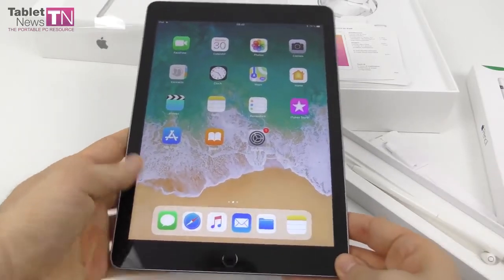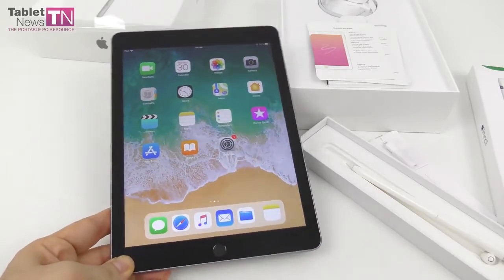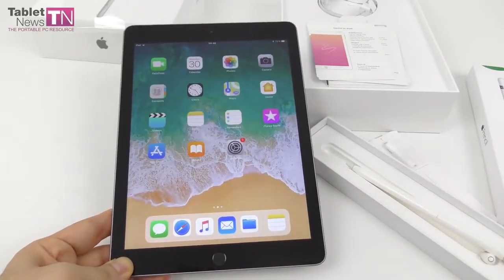This is the Apple iPad 2018 9.7-inch — affordable, compatible with the Apple Pencil. We'll be able to do a full review very soon at tabletnews.com. This is it from us. Bye bye.